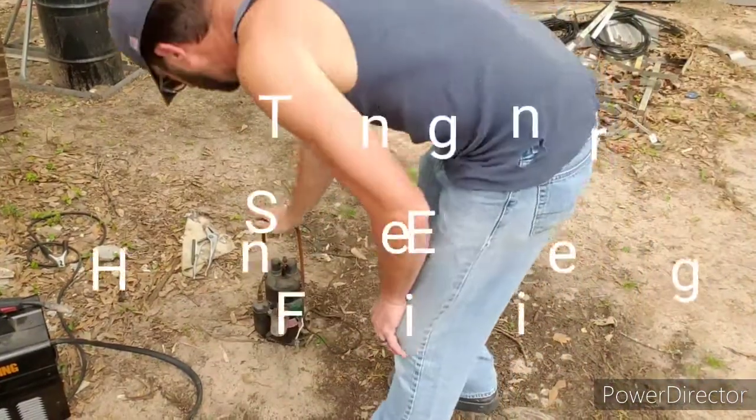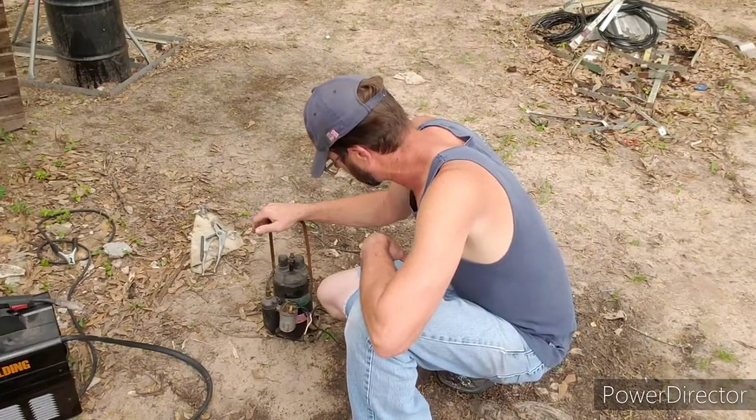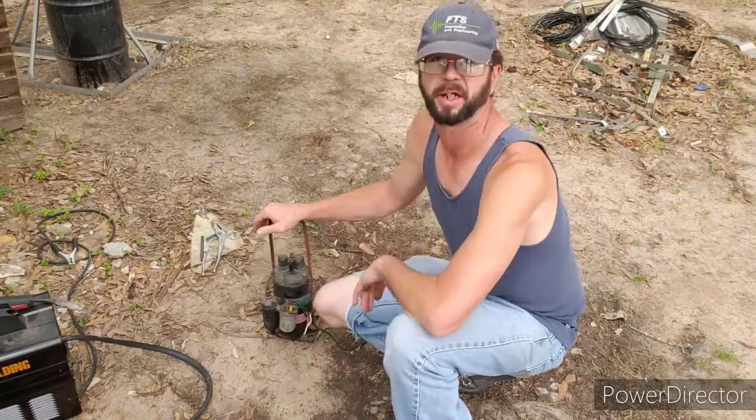Hey guys, I just wanted to show you something I was working on here — I almost forgot to shoot some video about this. This is an easy way to make yourself a vacuum pump.